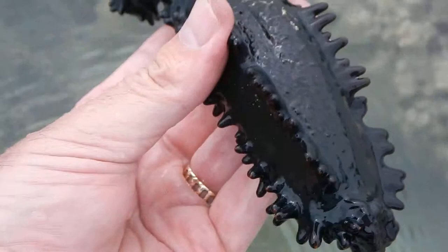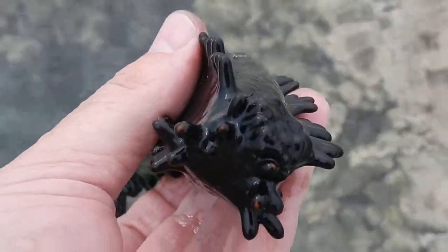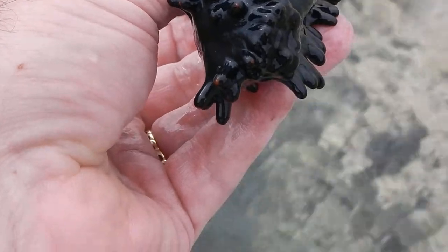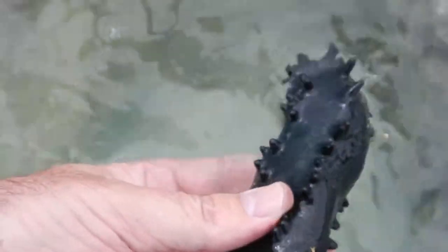Some of our urchins have a much more columnar, cylindrical shape. Others, like this guy, have a much more boxy or almost rectangular cross-section.